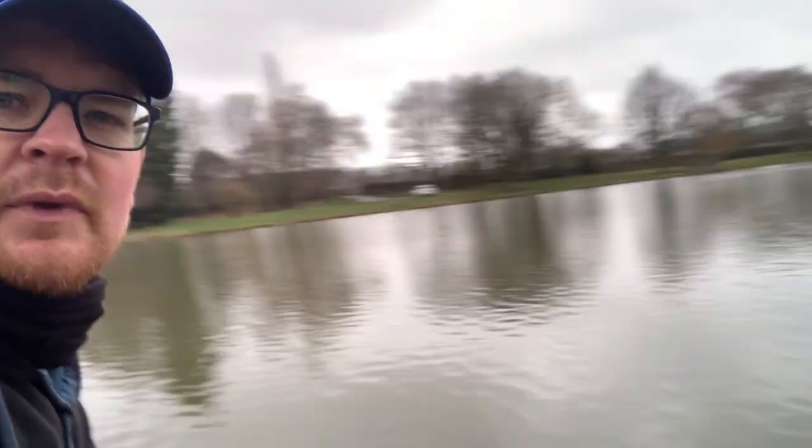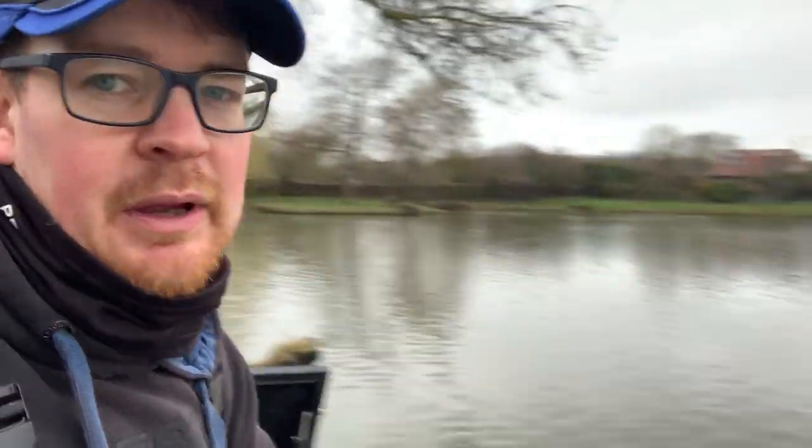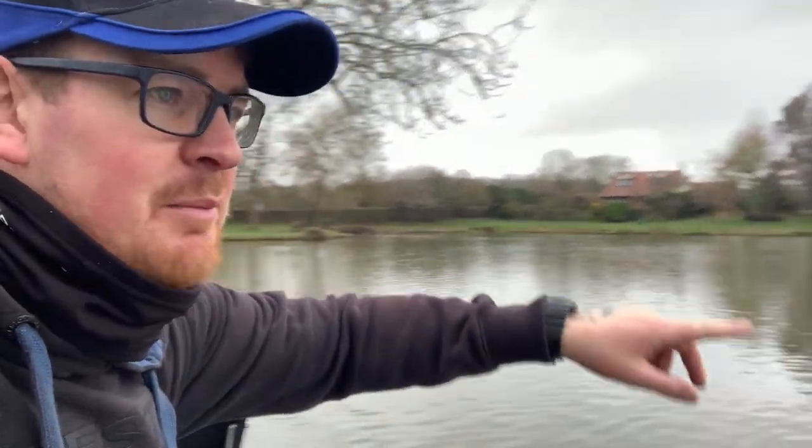Good morning. It's a chilly but quite mild day and I've come down this morning for some simple feeder tactics like I normally do. I've come to the other side of the lake to what I normally fish — normally I fish on the car park side. This time I'm on what I know as the house bank, so the owners of the lake actually live in the house behind me. I'm on a peg I've not fished before.